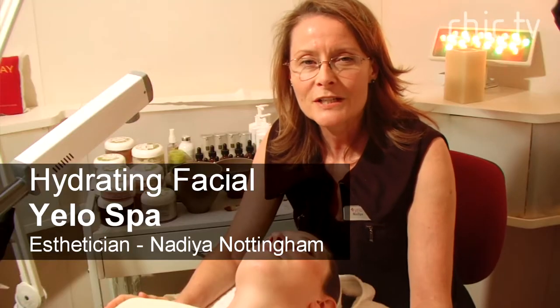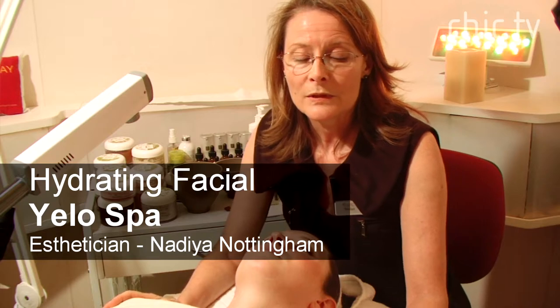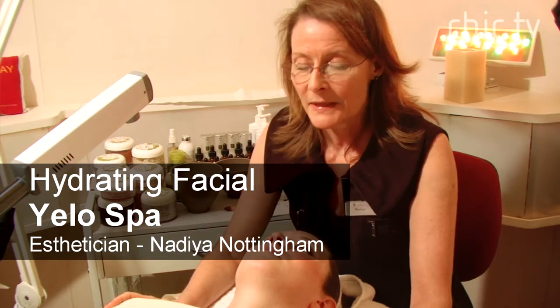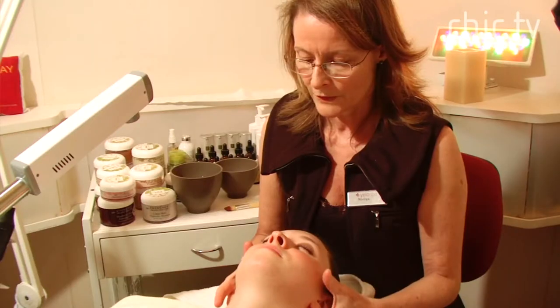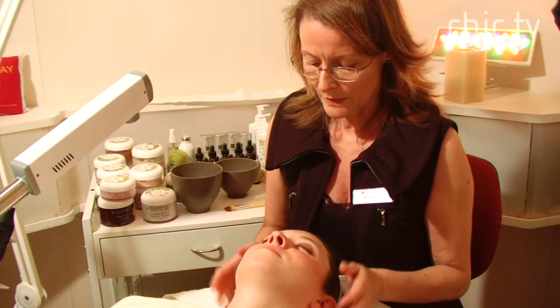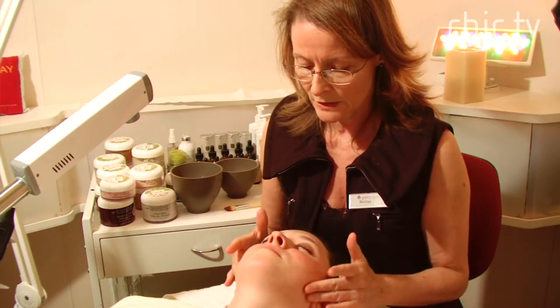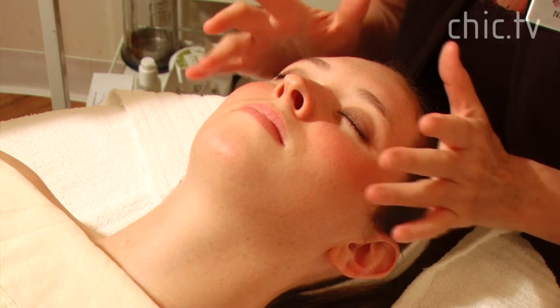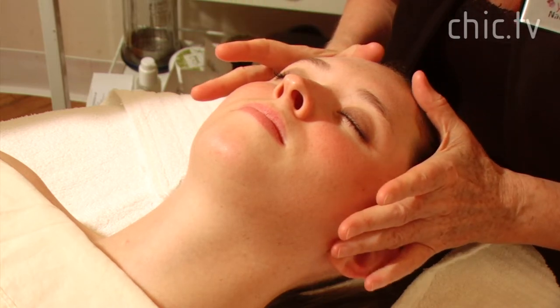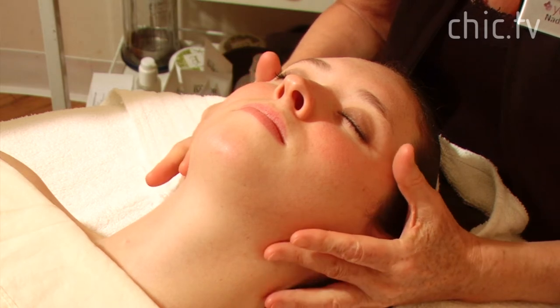We'll be doing a hydrating facial for my client Haley. We're at Yellow Spa and my name is Nadia. So Haley, you have very beautiful skin but you're a little dehydrated and there's a slight tendency to redness on the cheek area. So what we're going to do for you is a hydrating facial.